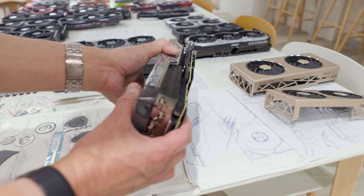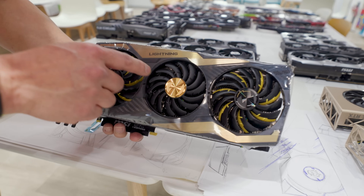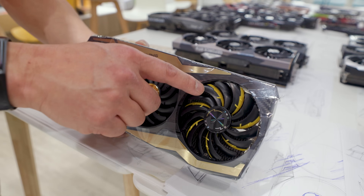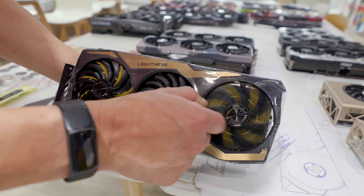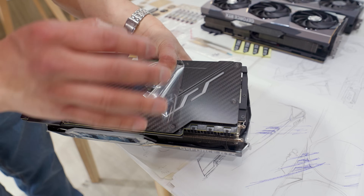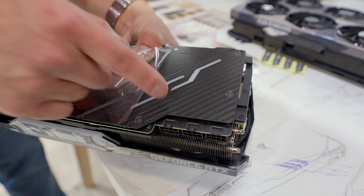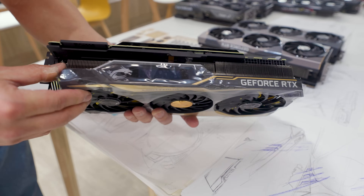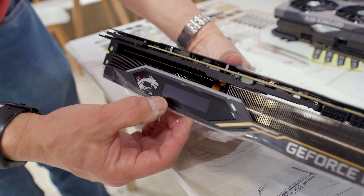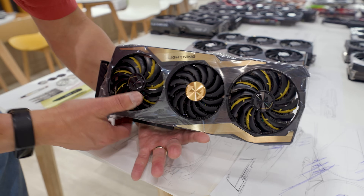MSI has had a Lightning card for a while — it's a limited edition, with only 500 to 1,000 made. You've got lightnings on the fan hubs and two-tone fans, and believe me, that costs more money to make — they're dual injection-molded, so the design team has to argue with the business team to justify the extra cost. This is also a limited edition card with actual carbon fiber — not cheap vinyl wrapping — on the shroud. And it has a small OLED integrated into the top of the card. That is the Lightning: MSI's premium limited edition.